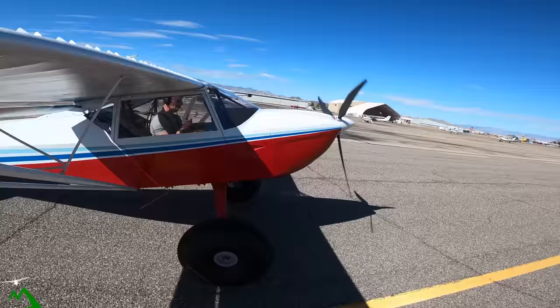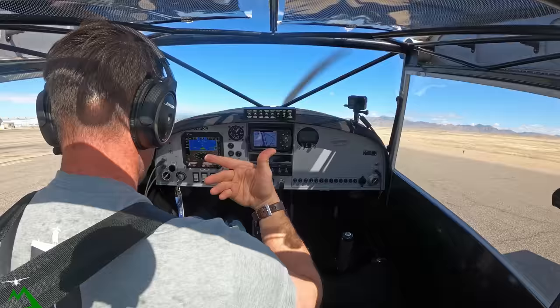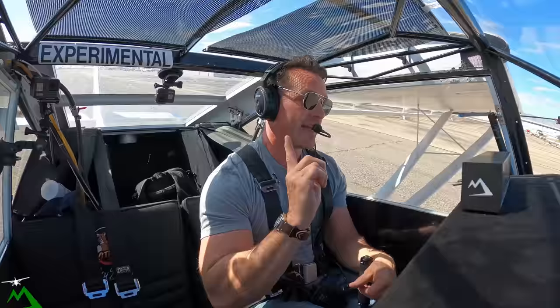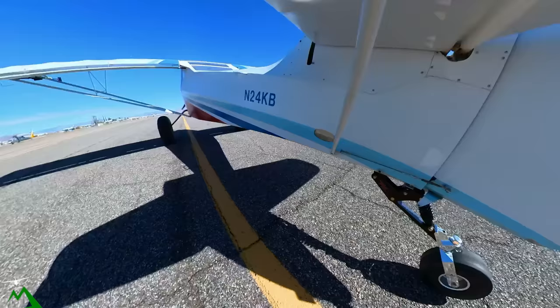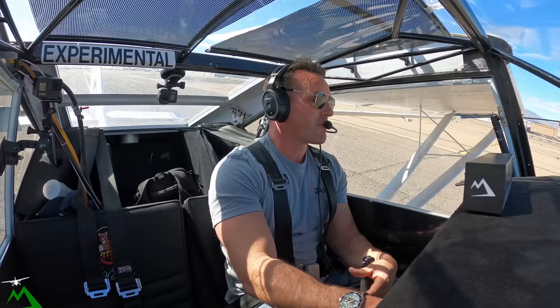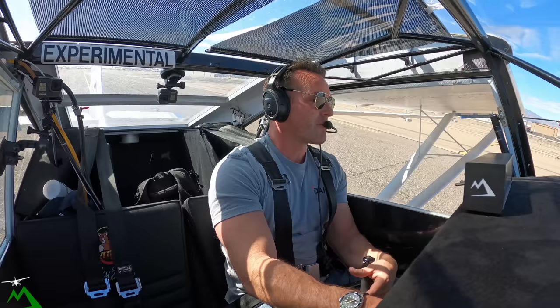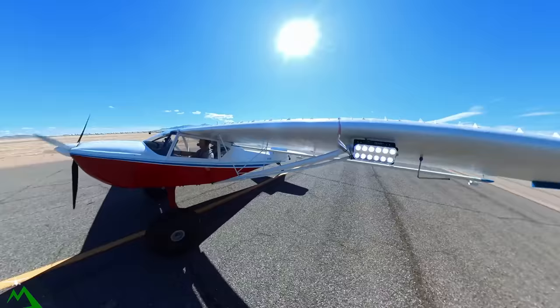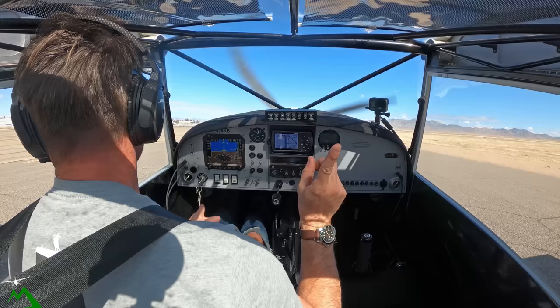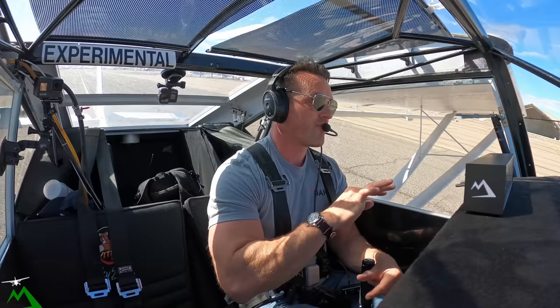I'm using this handheld and switching back and forth, so until I get out of here I probably won't be doing much talking — I want to be listening to see if anybody else is in the pattern. One thing I am noticing is it's a lot easier to taxi with the T3 with the correct pivot angle for the castering tail wheel. And it is kind of nice having landing lights. I have wigwag on here as well.